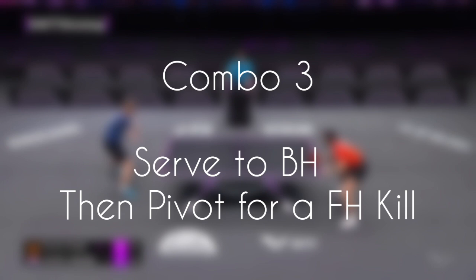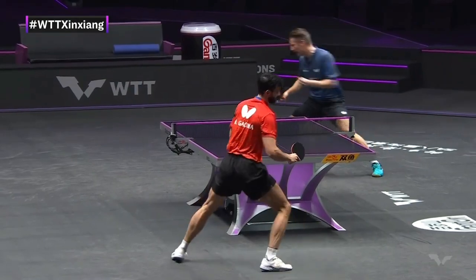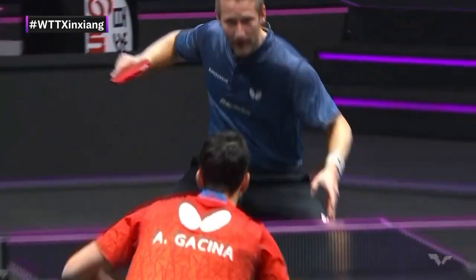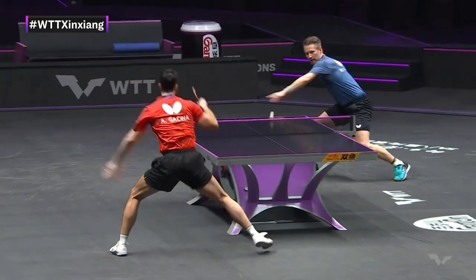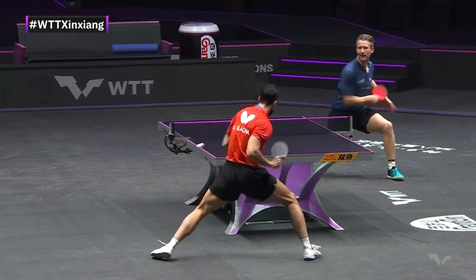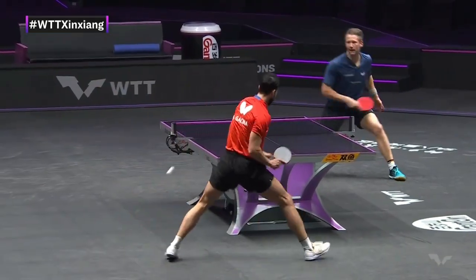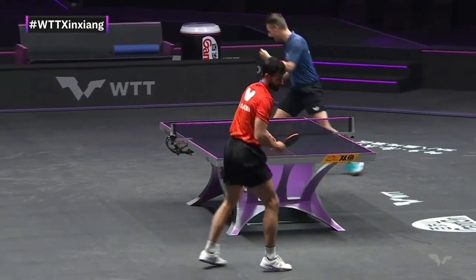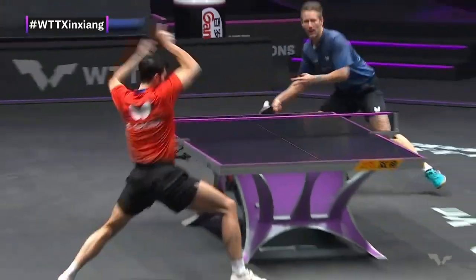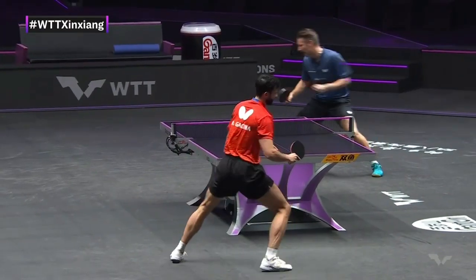With that we now reach combo three, where you serve to the backhand and then pivot for a forehand kill. It looks simple and is quite easy to repeat in your drills — it's a quick action. What he does here is perform his backhand serve with the long pimple rubber. The red side is the forehand long rubber, and he chooses the long pimple side to confuse the opponent. The return is quite weak, and he takes advantage by pivoting and going for a kill.